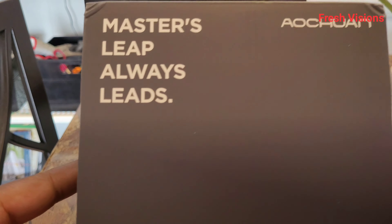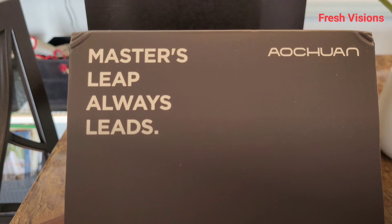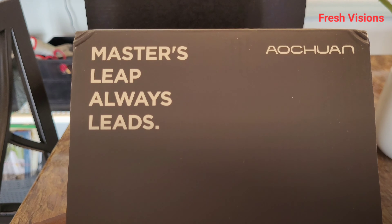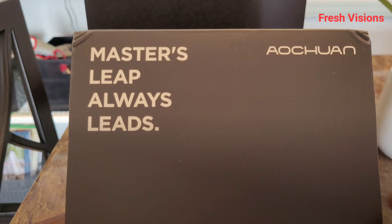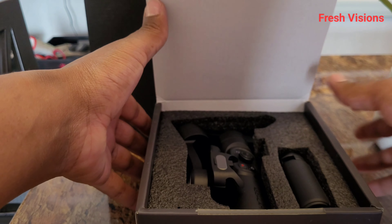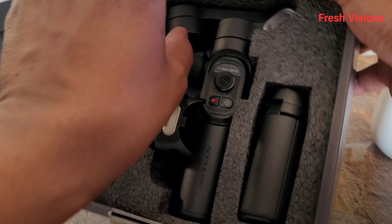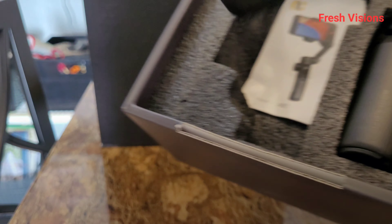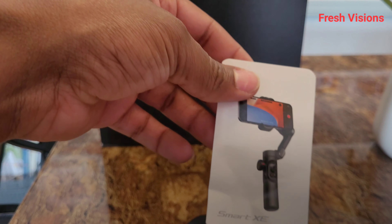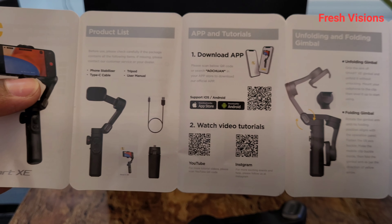The name of the company — 'Masters Leap always leads' — I cannot pronounce it right. I've been trying. I think it's 'Aqon' or 'Acuing' — forgive me, it's not on them, it's on me. Maybe I need to go back to school. Anyway, let's get back to it — here's the product list inside the box.